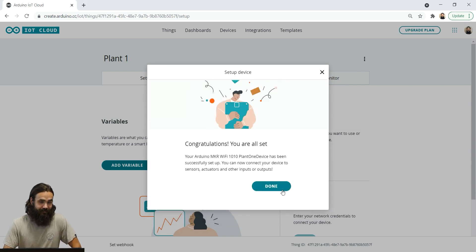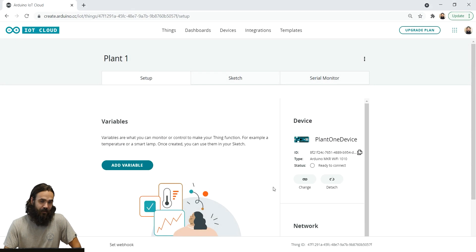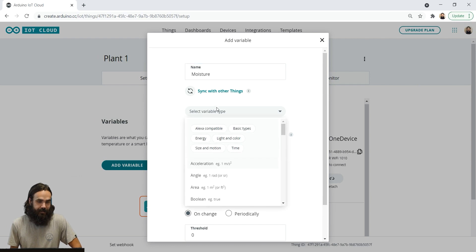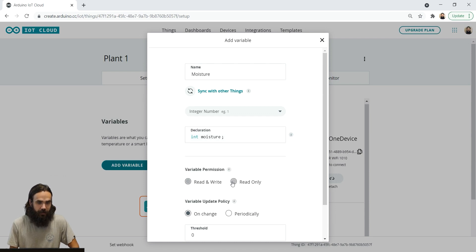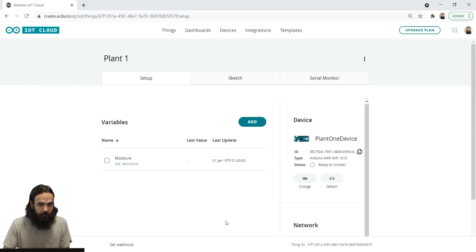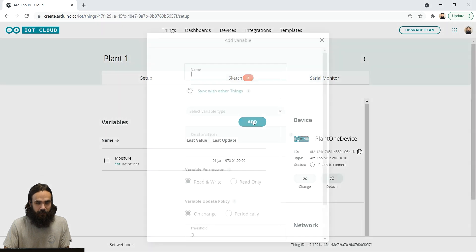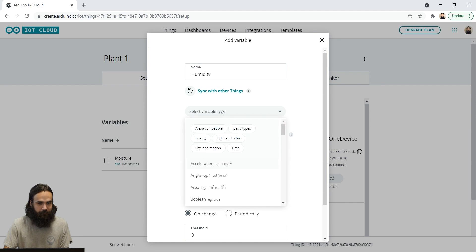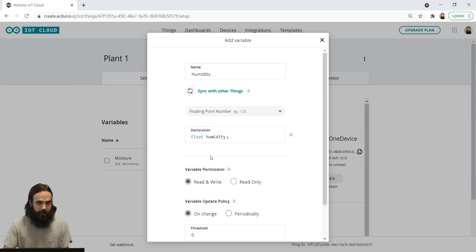Now it's finally done. We're going to add our first variable by clicking on the add variable button. First up, we're going to add the moisture variable, which is going to be a regular integer. We're going to set it to read only and then add it. Next, we're going to add another variable called humidity, and this is going to be a float — also set to read only — and then add it as well.